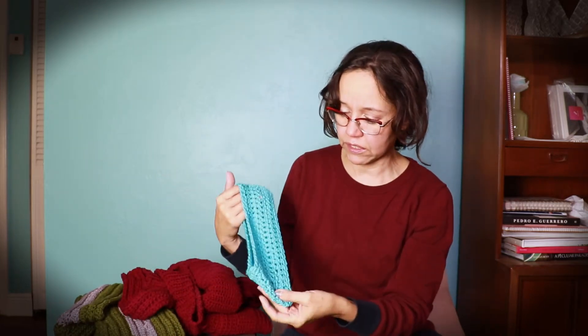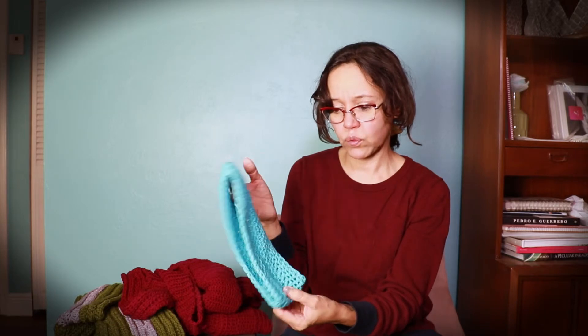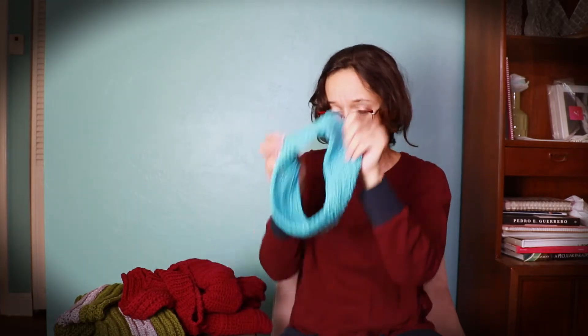This is the ZZ Twist yarn from Lion Brand, and it really shows the stitch definition nicely. I can do 52 stitches with that to make a headband and it comes out pretty nice.